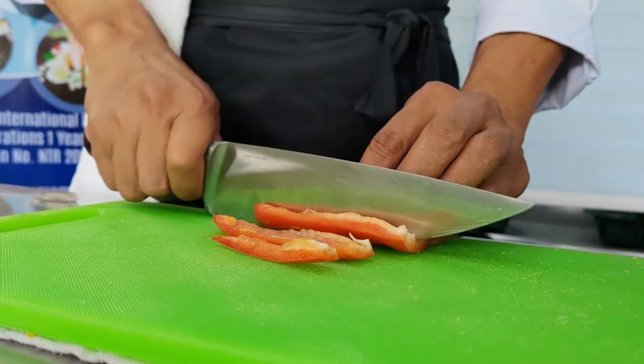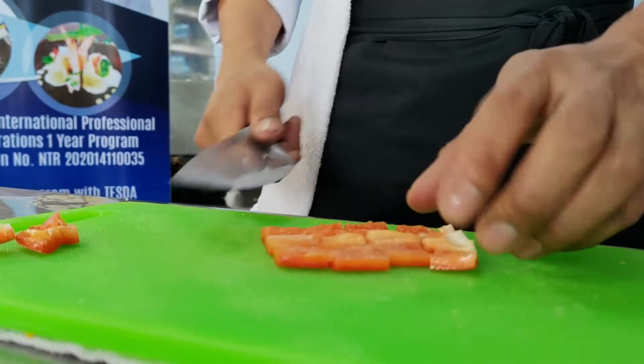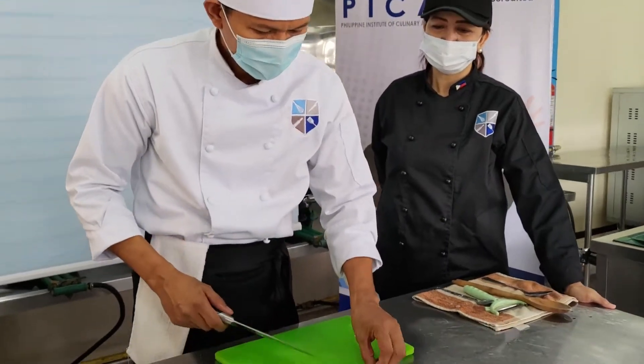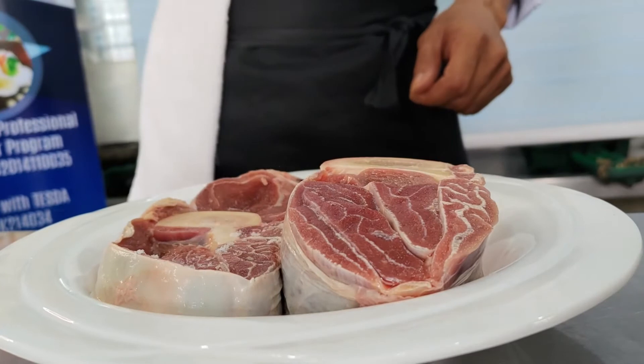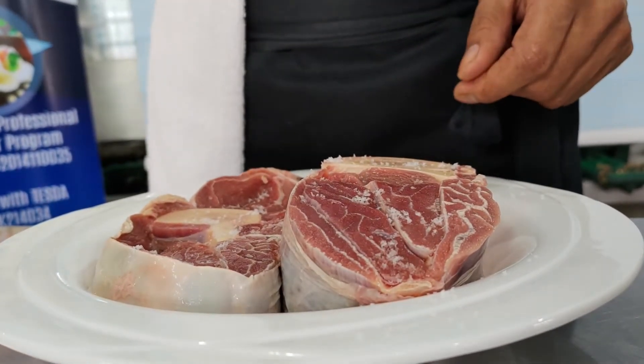Same lang din po ang gagawin natin sa bell pepper — buttered cut bago gawing cubes. Para pumalasa ang ating karnes, seasoned with salt and pepper.